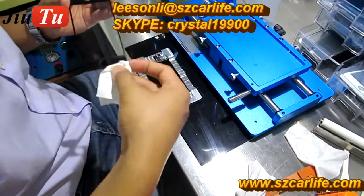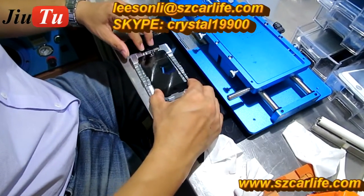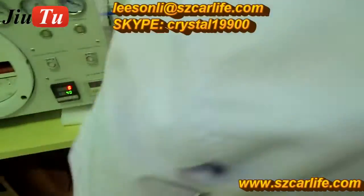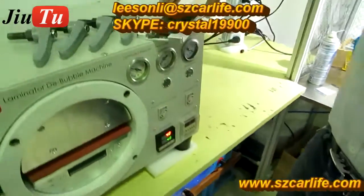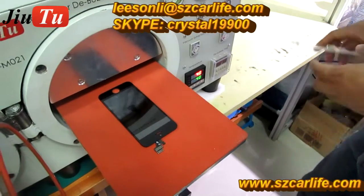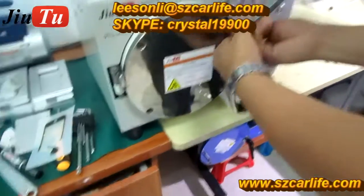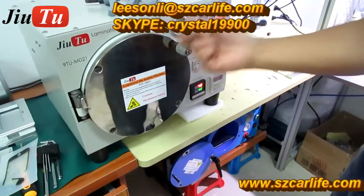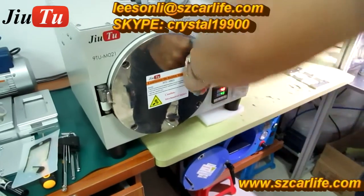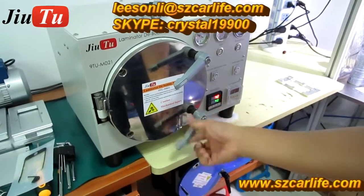When you put the new glass on the LCD, make sure you do not press the glass onto the LCD with your finger — just place it on and take it out carefully. Do not press the glass, then put it into the 2-in-1 machine. This 2-in-1 machine has two functions: the first is the OCA vacuum laminator and the second is the bubble remover. It is designed for smaller repair shops as it is easier to process with fewer machines.